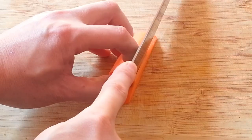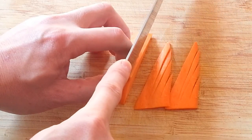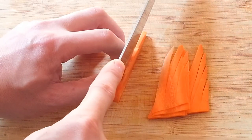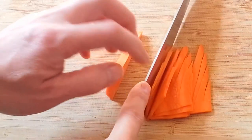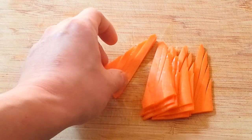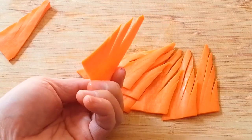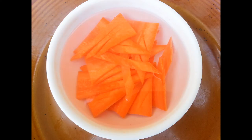Then simply just cut the carrot into pieces like this. Place the carrot in the water for about 15 minutes.